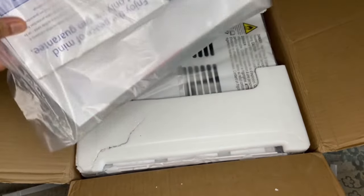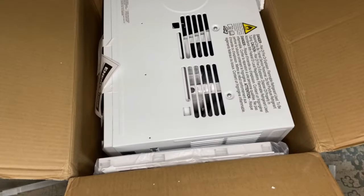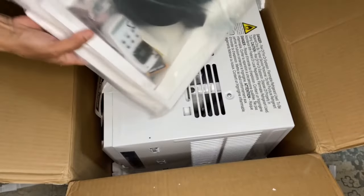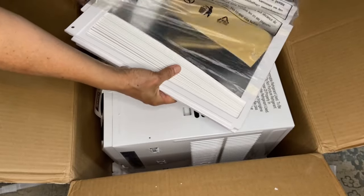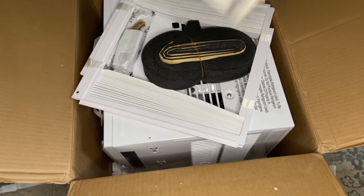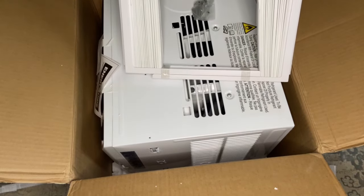There is a package with instructions and warranty papers. We have several things in this bag: some insulation strips, some different kind of insulation strips, a remote, and then these two side panels.